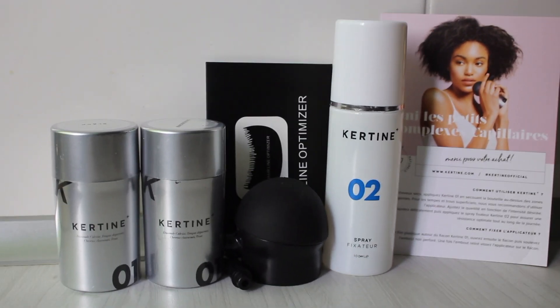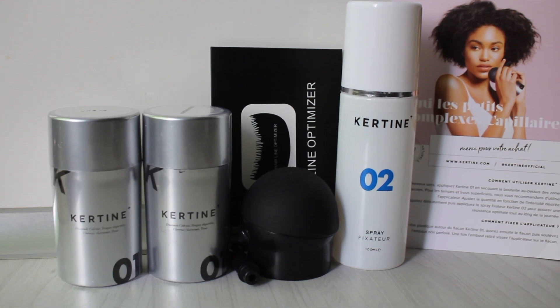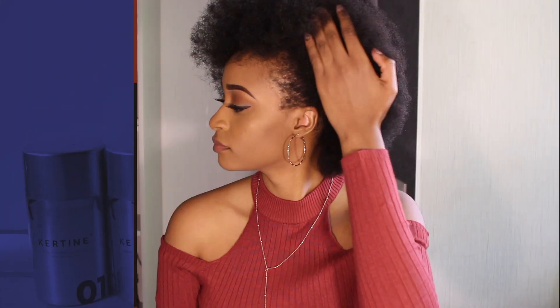As you can see, my edges are even worse than they were before — I just took out my braids and oh my goodness, I lost so much hair, especially on my hairline. So I'm so grateful that I have this product.